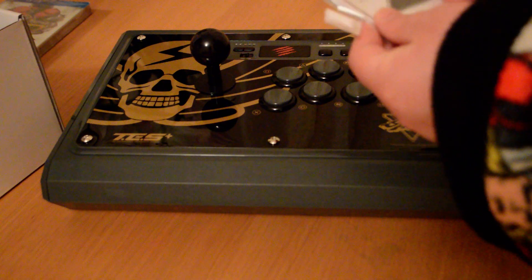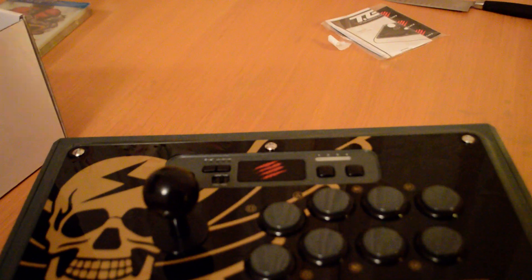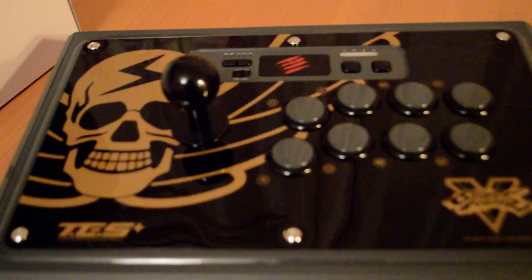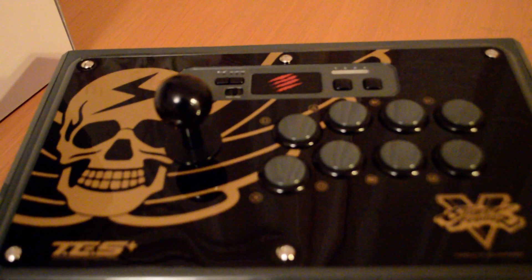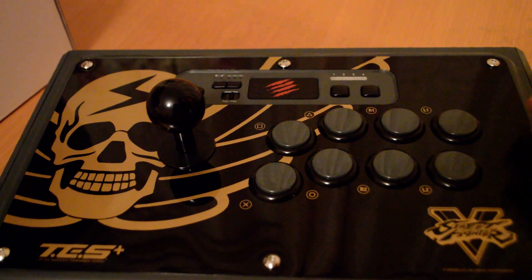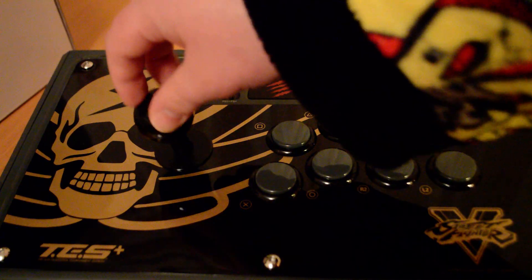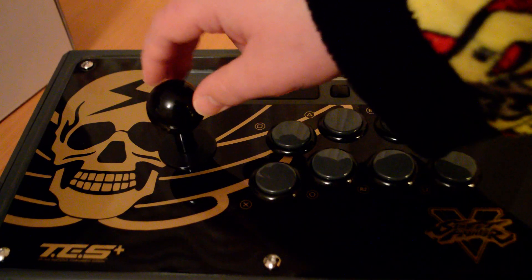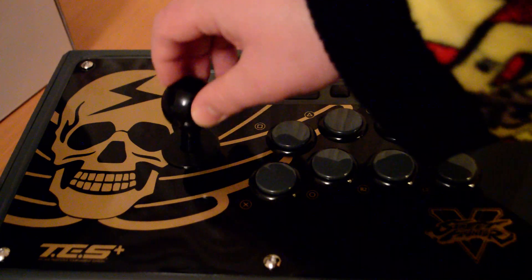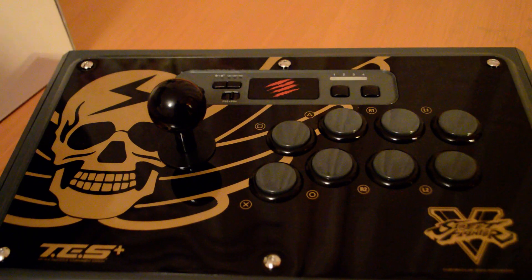I think that's just the instructions. Let me bring this forward so I can show you all the buttons on this. You've got your regular eight buttons there — Sanwa. The joystick feels really nice. Yeah, square gate. And you've got the really nice logo — I just really like this design a lot better.